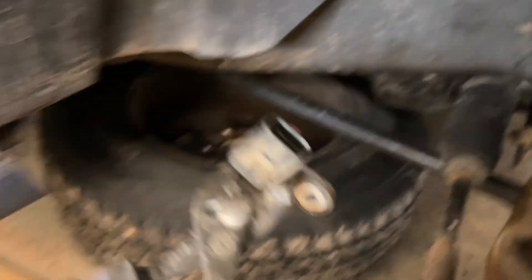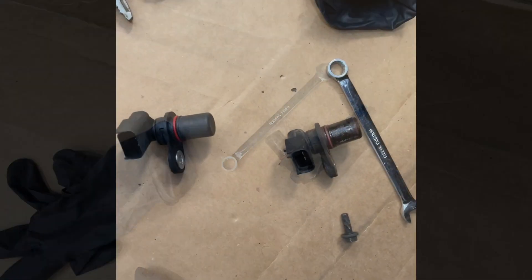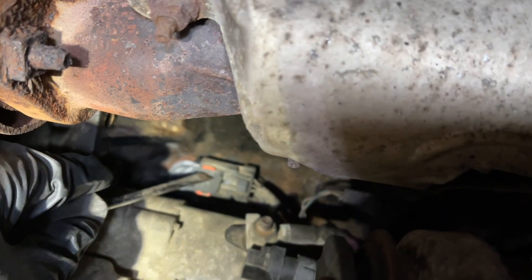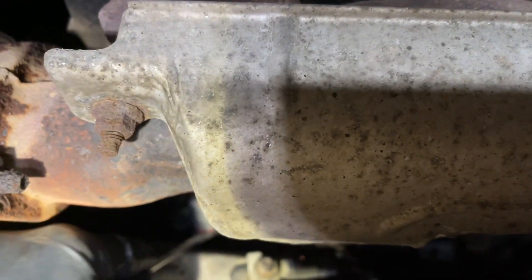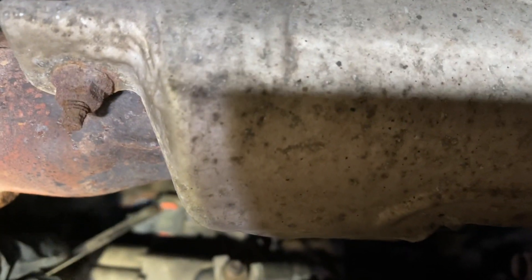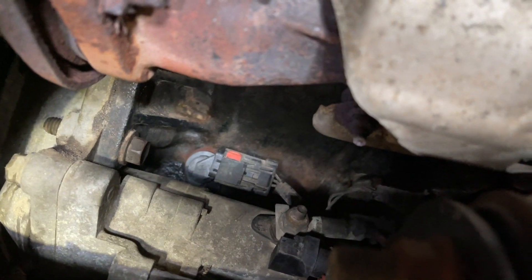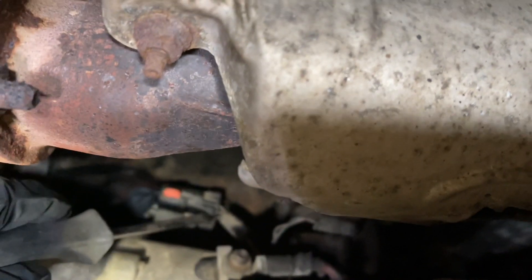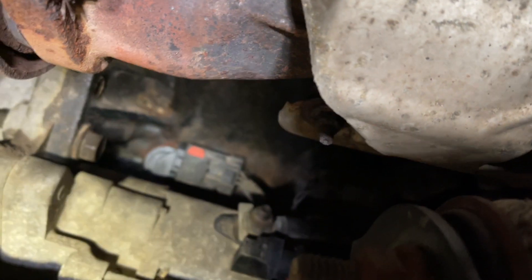Pull it out and make sure your parts look identical. To remove the clip, just take a screwdriver, pop that up just like that, and then this little tab — you push that in and pull at the same time — and it comes right off.